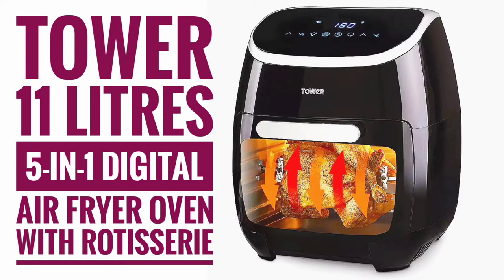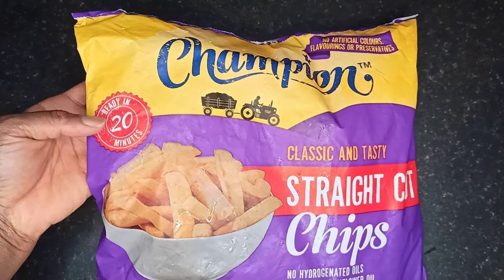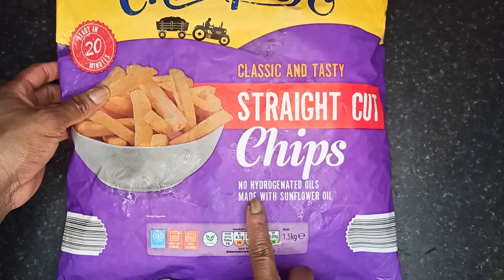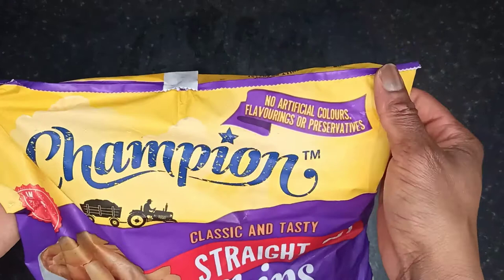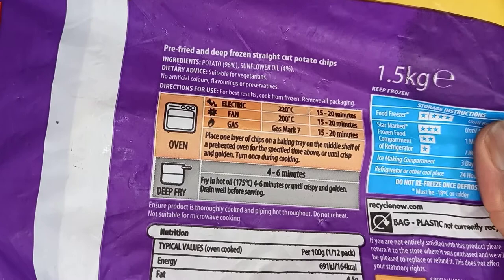For this meal of chips, salmon and steamed vegetables, I used these frozen chips from Aldi which cook from frozen within 20 minutes. It's a straight-cut chip with no hydrogenated oil and is made with sunflower oil. It has no artificial colors, flavoring or preservatives. It can be cooked in the oven or deep fried, but as I'm using the air fryer I'll be going with the chips option, which is to cook at 180 degrees for around 15 to 20 minutes.